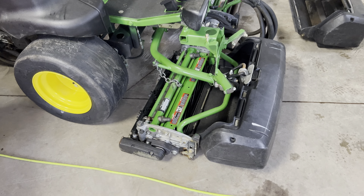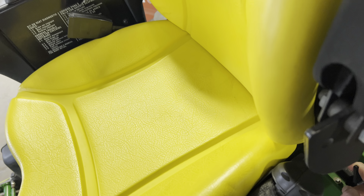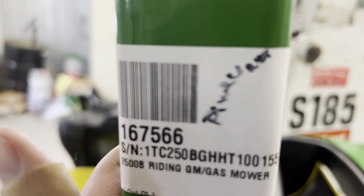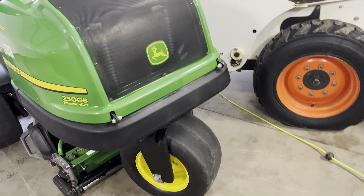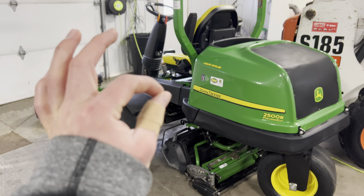Everything about this looks damn near brand new — this is just gorgeous, just beautiful. First impressions of the machine are very good. I was never a huge John Deere fan, but I am now. It's even got the sticker on it still — this is about as new as new can get. We're going to take care of this mower and make this puppy last. First impressions, very good.